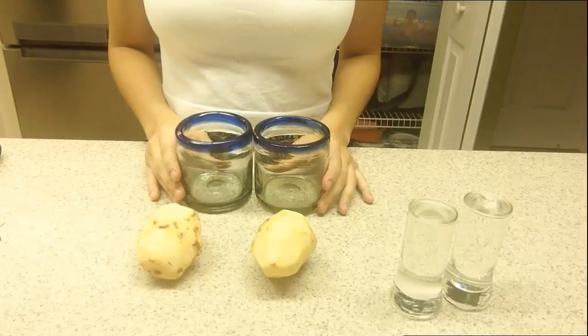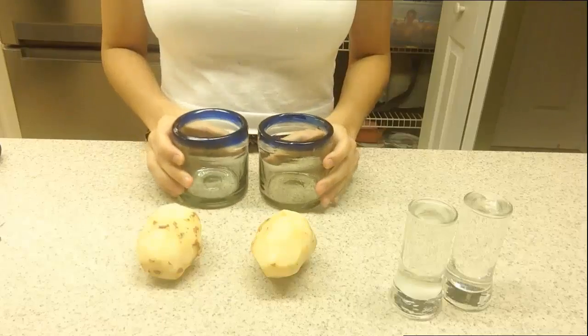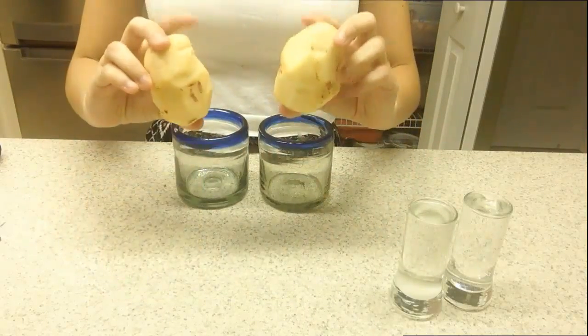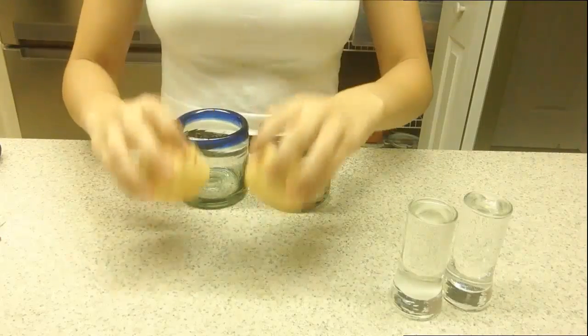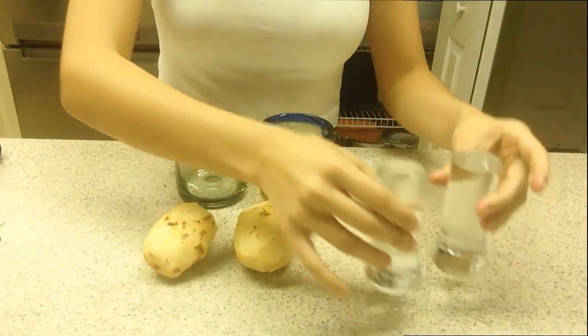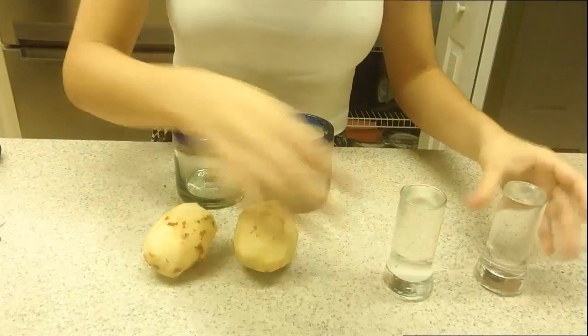This is a demonstration on osmosis using a potato osmoscope. For this experiment you will need two empty containers which you will later fill, two peeled potatoes, two glasses — one filled with regular tap water and one filled with sugar water solution.